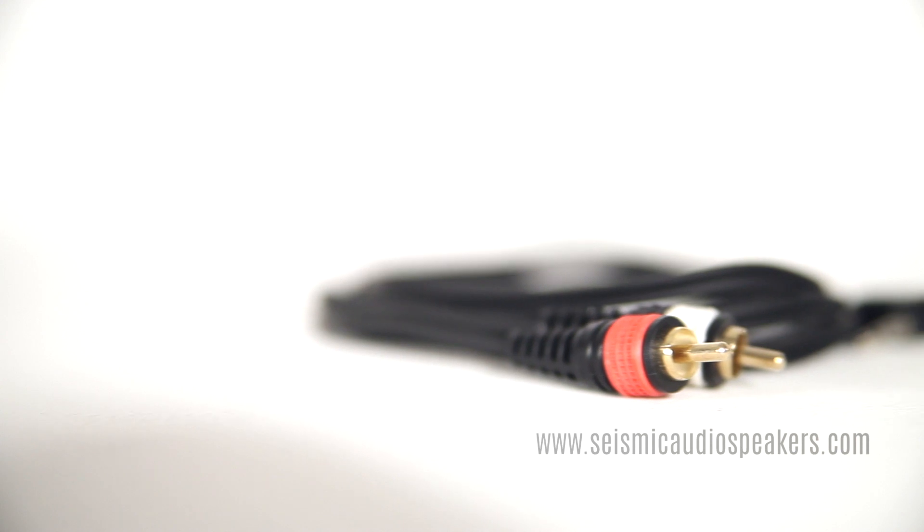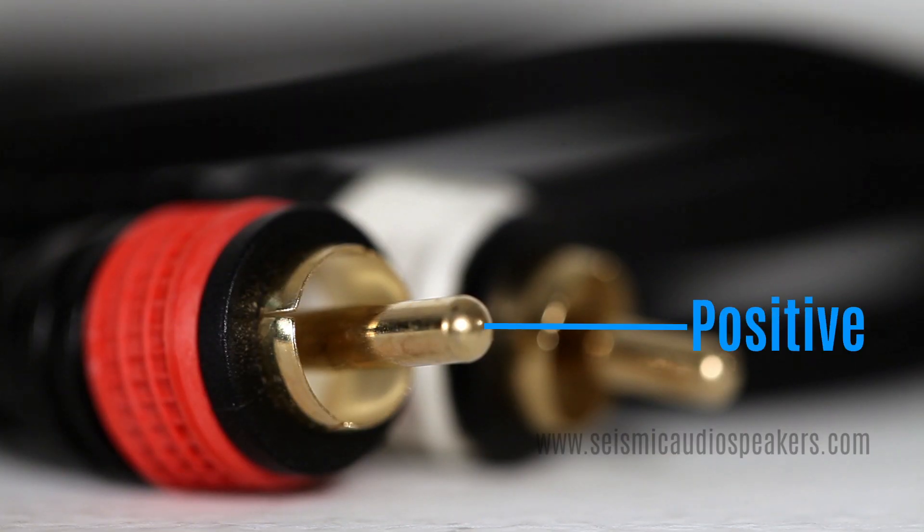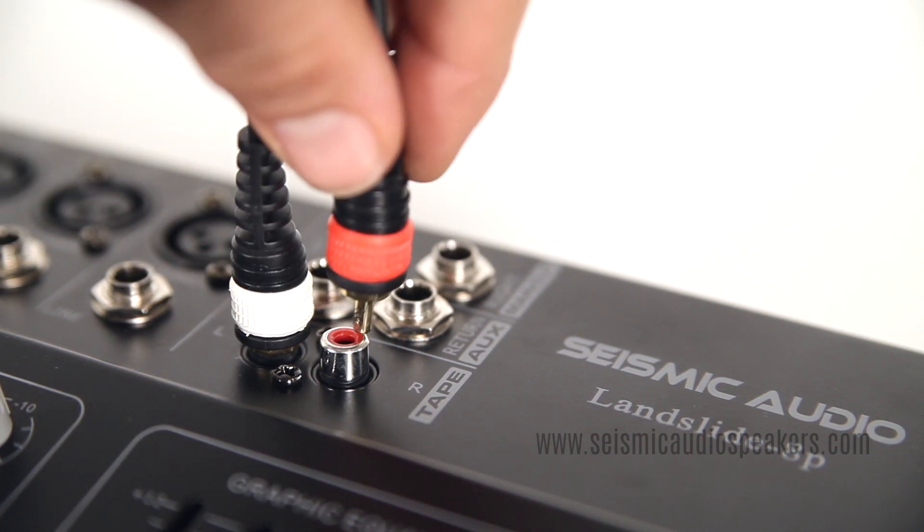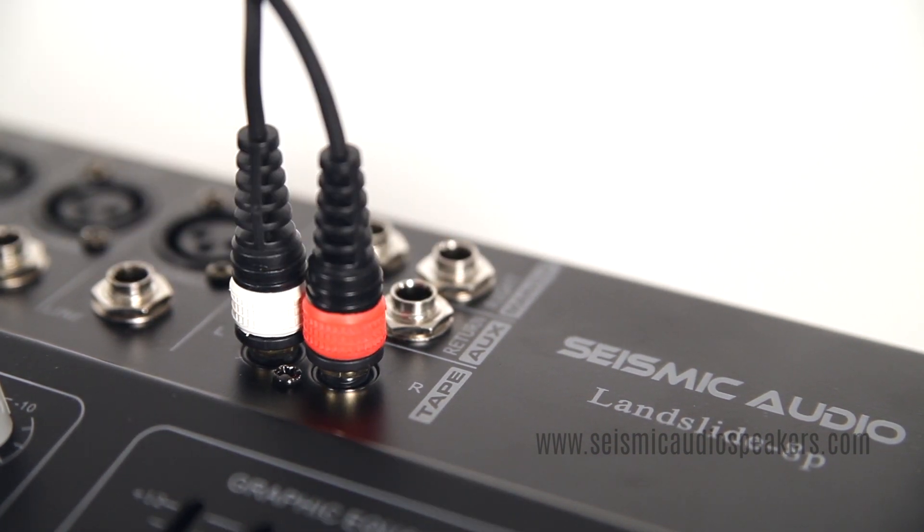There are several common low-voltage unbalanced connectors. The pin is positive and the sleeve is ground on an RCA plug. These are most common on consumer devices but show up on professional mixers, usually as tape send or returns.